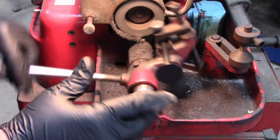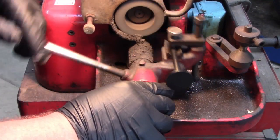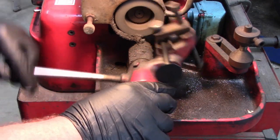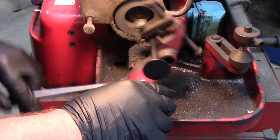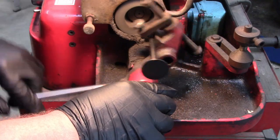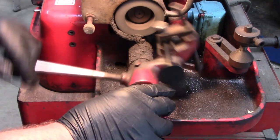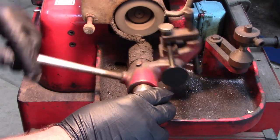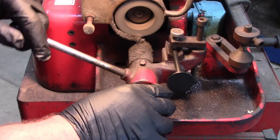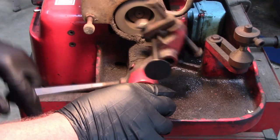Notice there's no big clouds of smoke. We're doing about 2 thousandths at a time. It's very tempting to crank on her, but patience. If you have to do this in a hurry, you should probably sell the Model T, because everything on that thing takes patience, patience, patience.